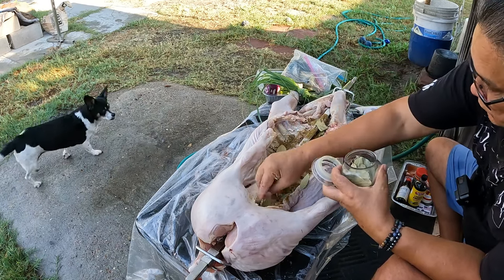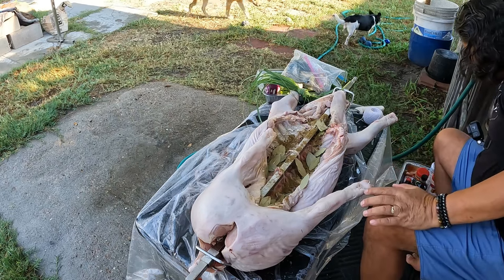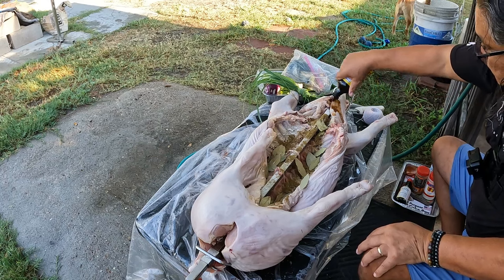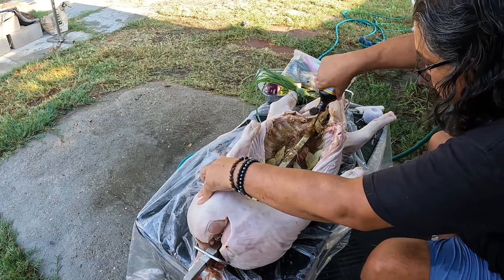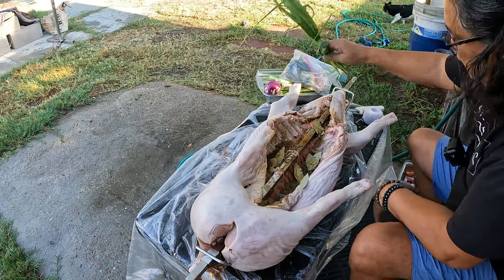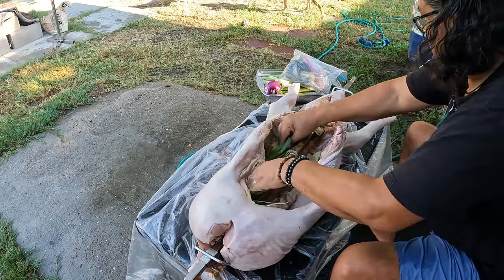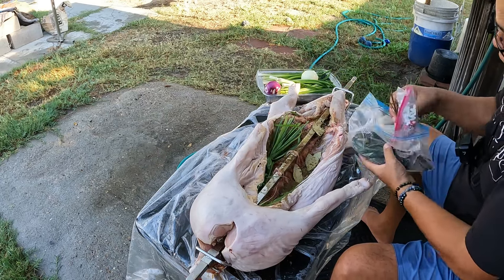There you go — some bay leaves in there. And then put some liquid aminos soy protein seasoning. This is like, if you don't like soy sauce, this would be your alternative. Yeah, just put it in there — we'll put this on our side as well before we cook. Now you can put on your greeneries — put on some lemongrass right there.